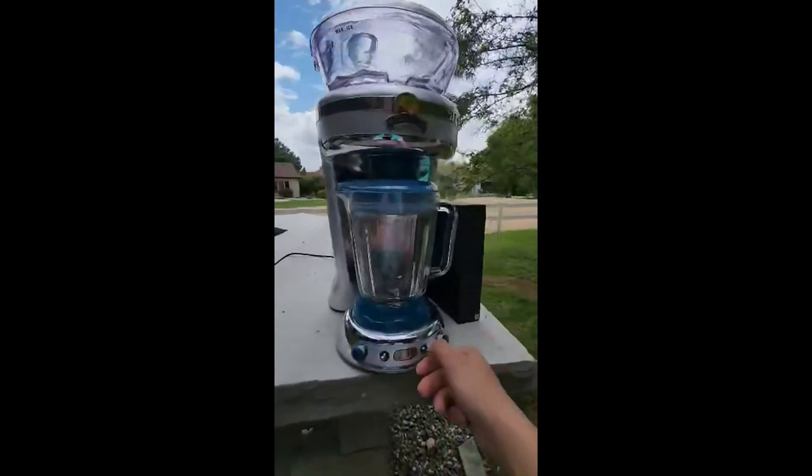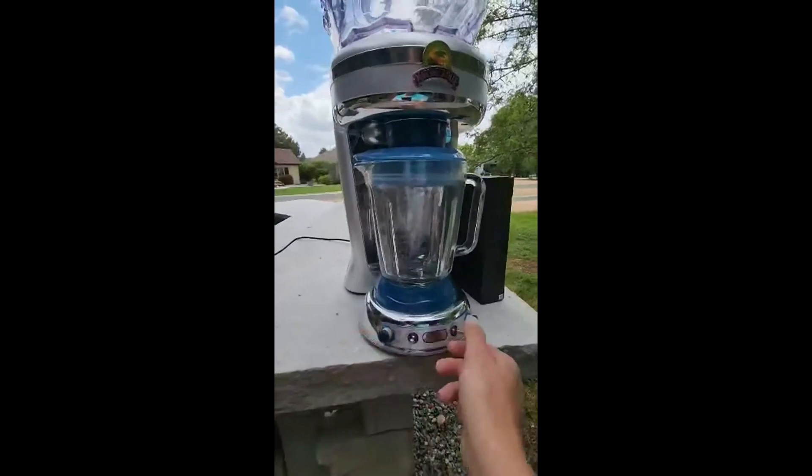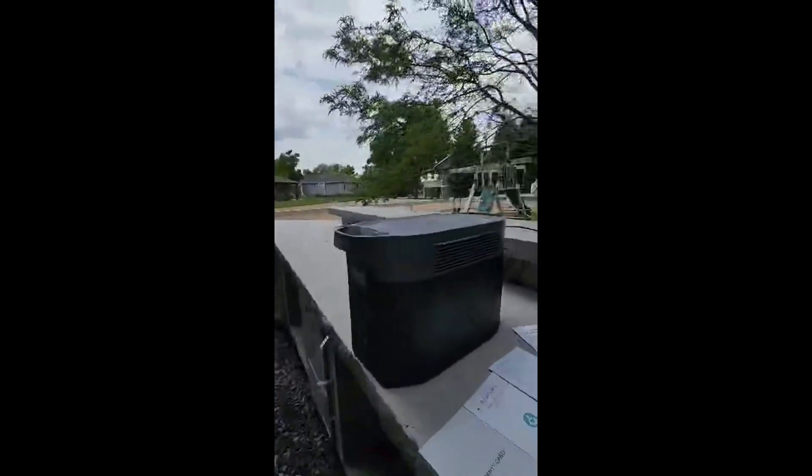We got it a lot to make margaritas, plus we camp a lot. As you can see, it easily powers it — no issues at all.